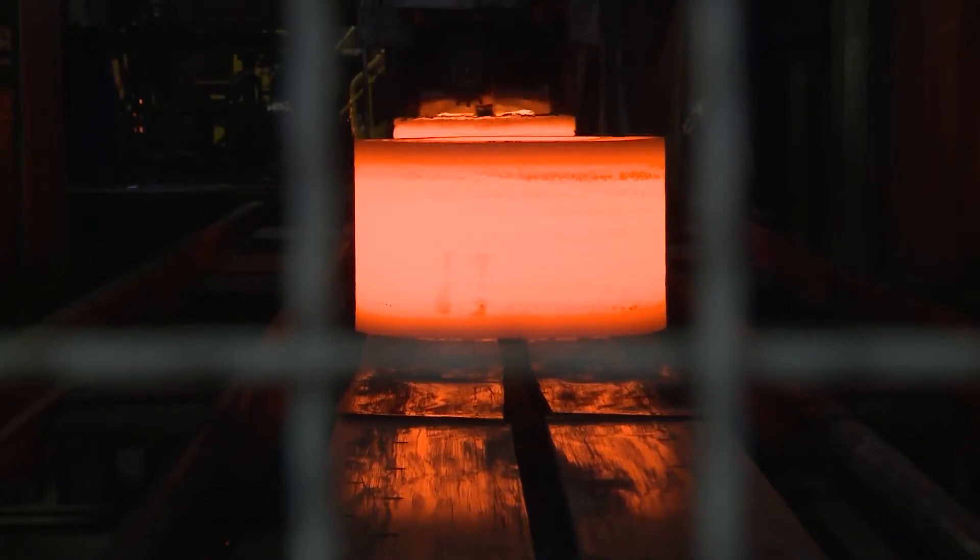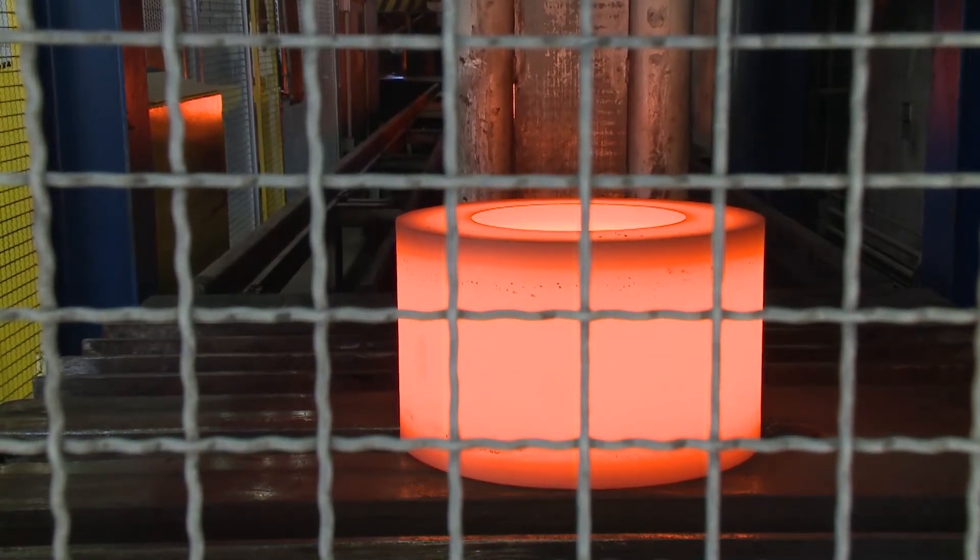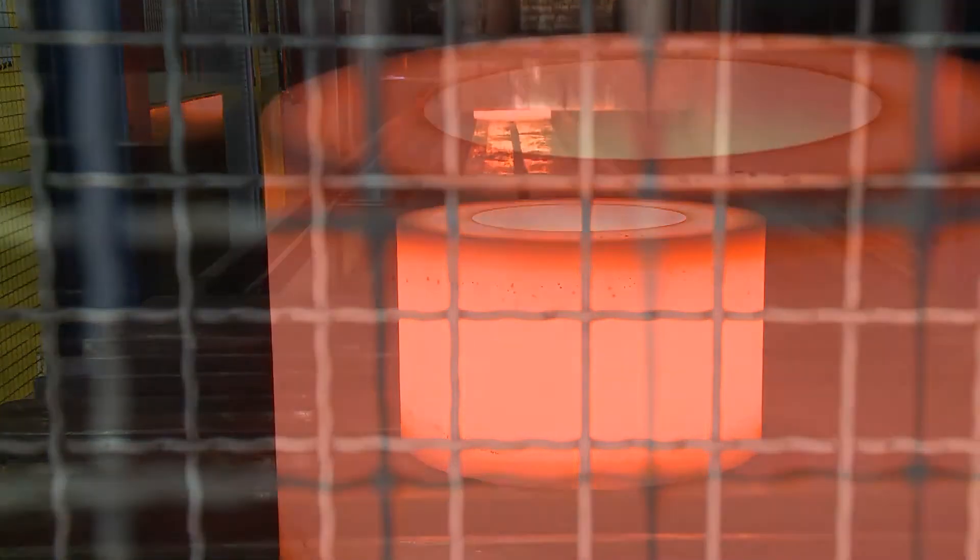These rings are later used for gear manufacturing. They are processed to gear wheels or bevel wheels, or are used for bushings, plane and ball bearings, sprockets, and many more applications.